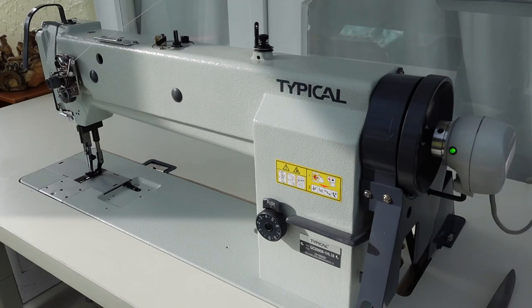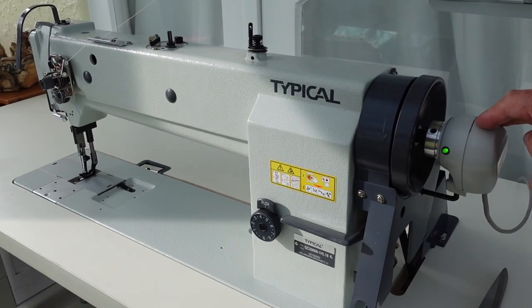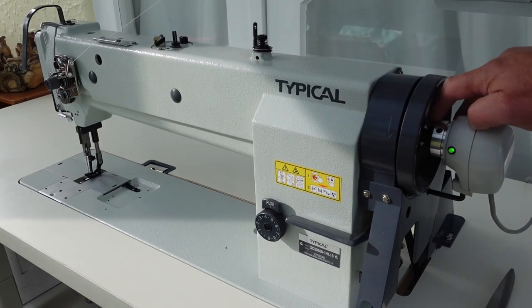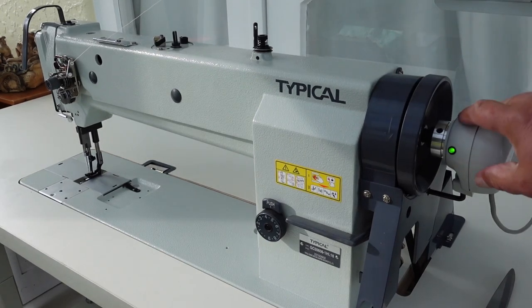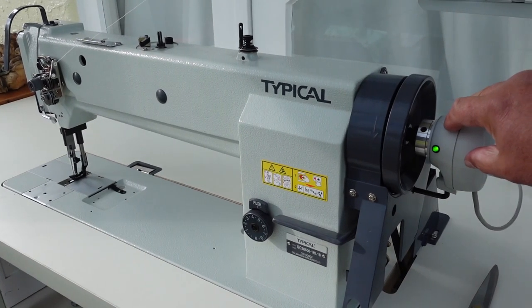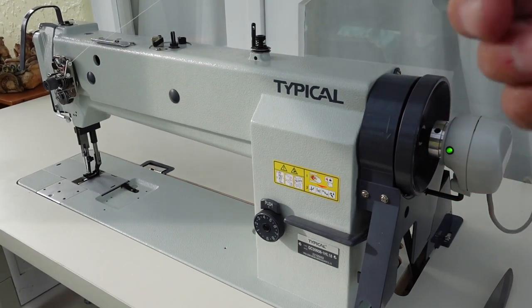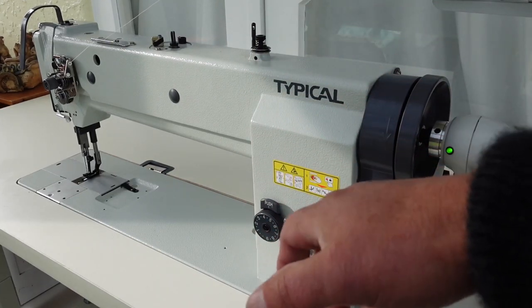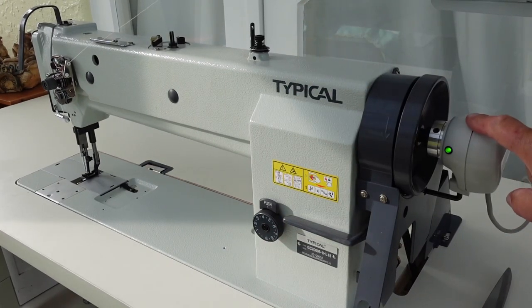I've got the machine all set up and ready to go here. I've got the synchroniser installed now — that was what was stopping me from getting the machine running. In the last video I didn't have the little adapter, so I ordered one in and it's all up and running. The synchroniser basically tells the machine when to stop. When you're sewing and you stop, the needle stays in the down position, and when you back heel, the needle raises to the top position. So there's two positioners in there.